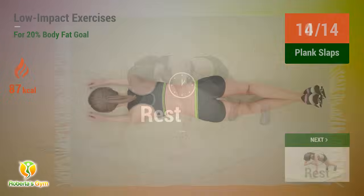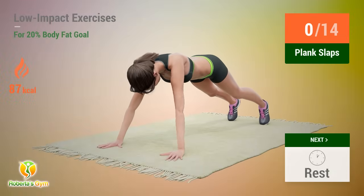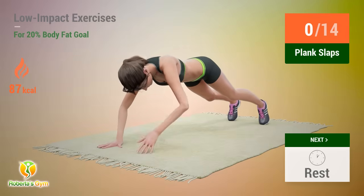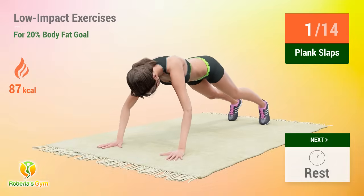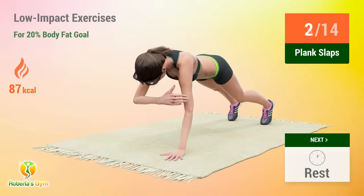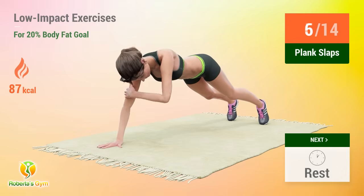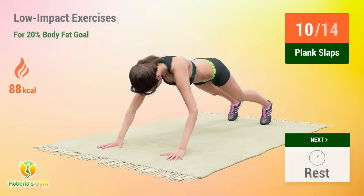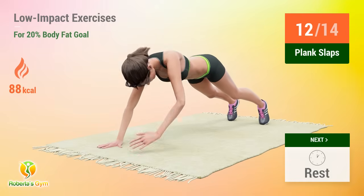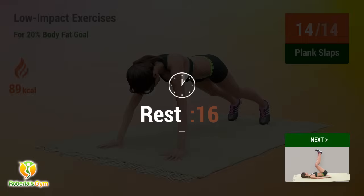Up next, plank slaps. In five, four, three, two, one, go. One, two, three, four, five, six, seven, eight, nine, ten, eleven, twelve, thirteen, fourteen. Rest time.